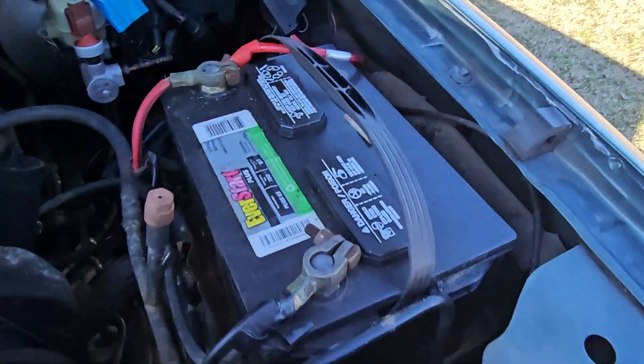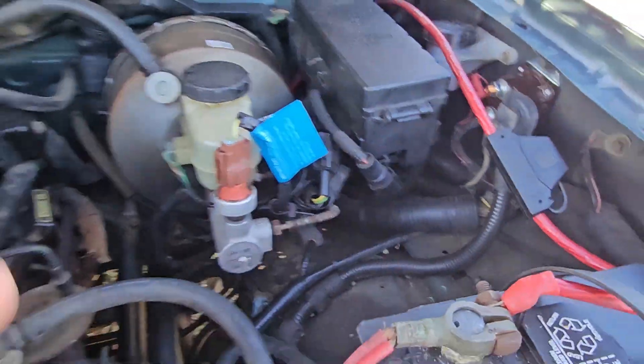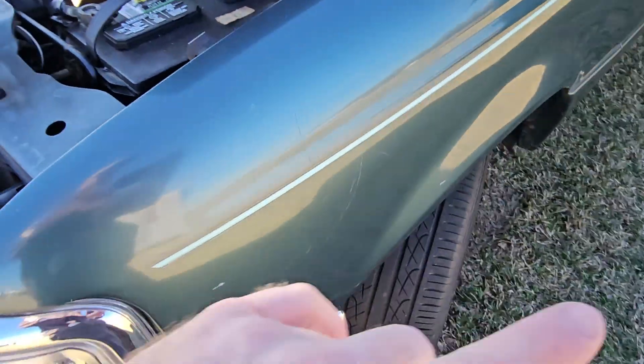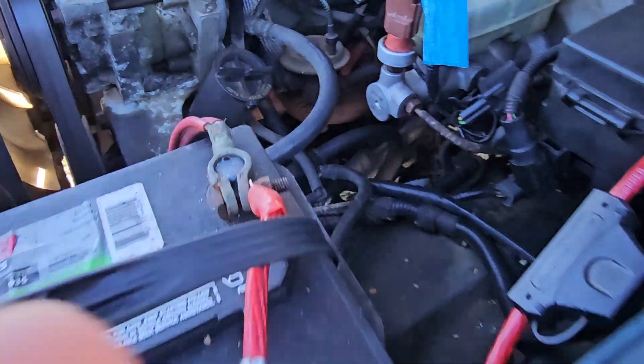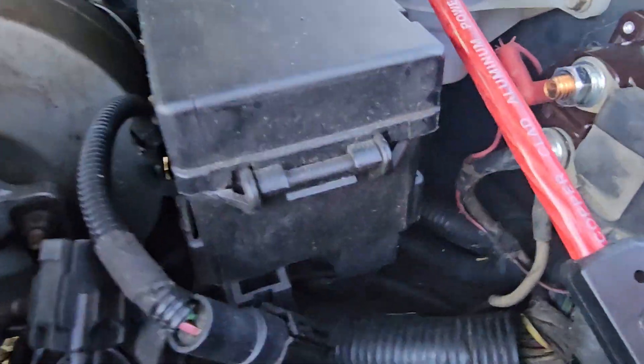We're gonna make this short because I'm on lunch break and I'm about out of time. A friend was asking me about the starter the other day on the Ranger. He's got an 89 square body, this is a 97, so it might be a little different, but I don't think it is.